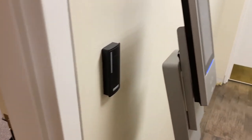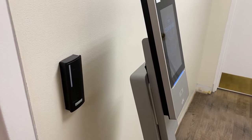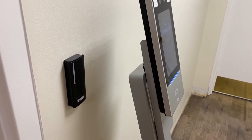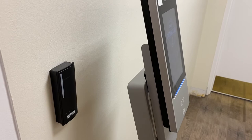After it checks your temperature and verifies that you're wearing a mask, we've tied it into the access control to allow you to gain access to a building or a door with the appropriate access control credentials.